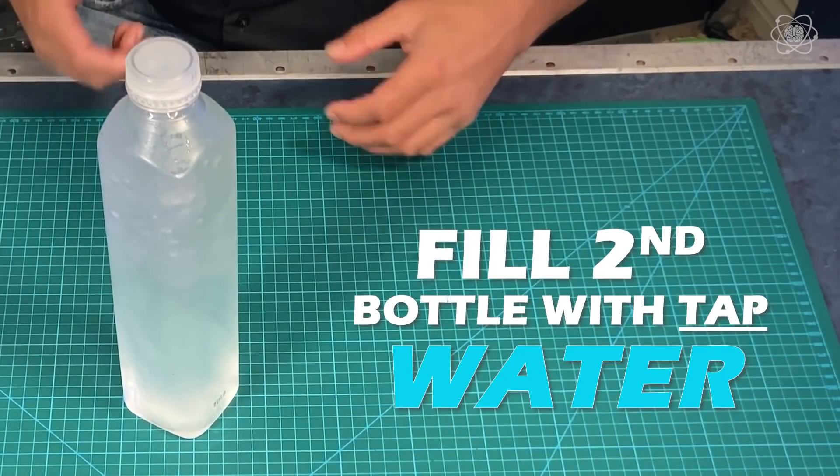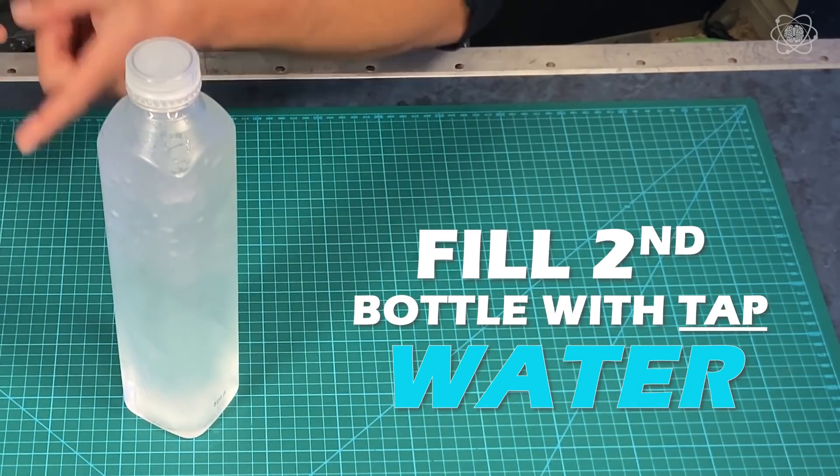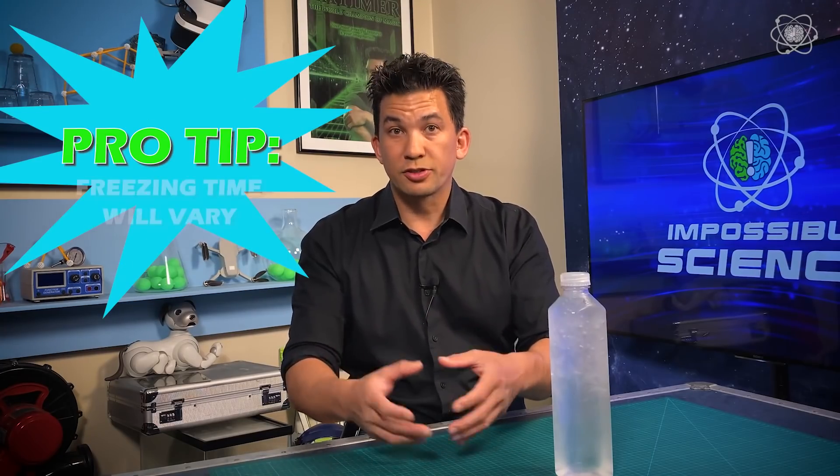Take another one of those bottles, fill it up with tap water, and put the tap water — which has impurities in it — in the freezer next to the bottle with pure water. The impure water will actually freeze faster, so when that one is a block of ice and the other is still liquid, you know the bottle with the pure water is supercooled and you're ready to go.